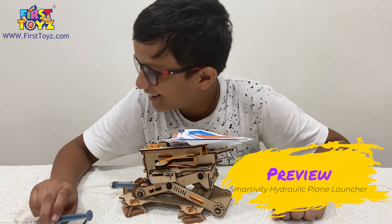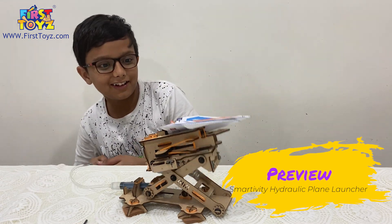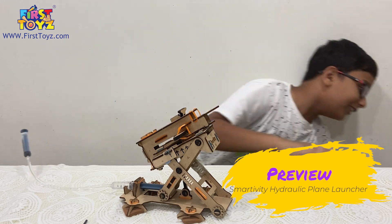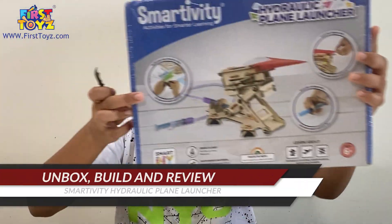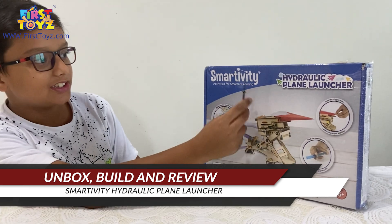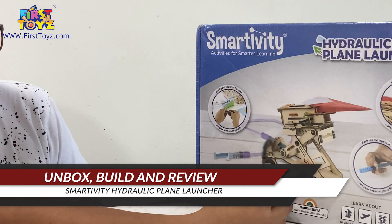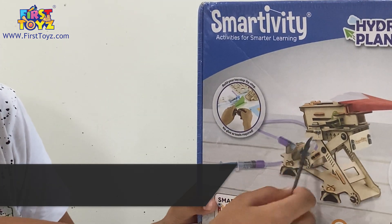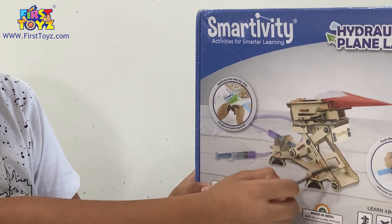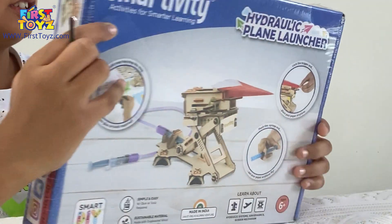Oh my god, this is going to be amazing! Hello everyone, it is Adarsh Shabbat. Today we're back with another requested Smartivity set — this is the hydraulic plane launcher, which uses hydraulic pressure systems and syringes to move the launcher up and down and launch the plane.